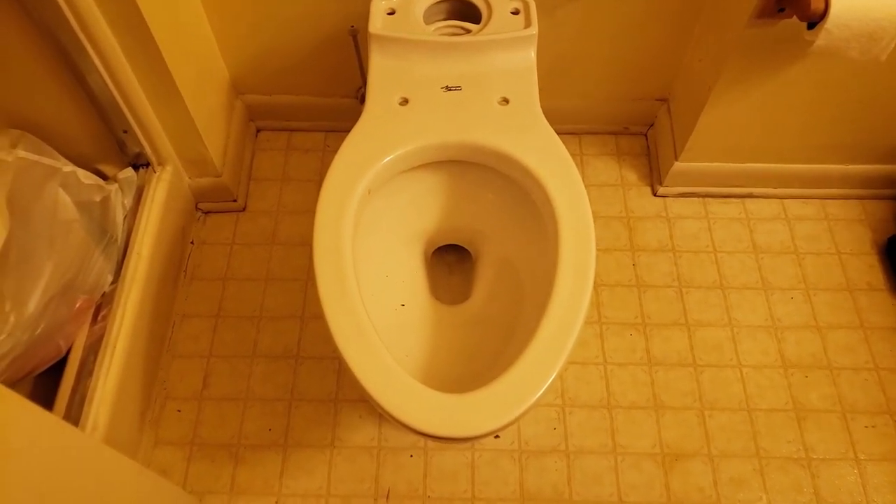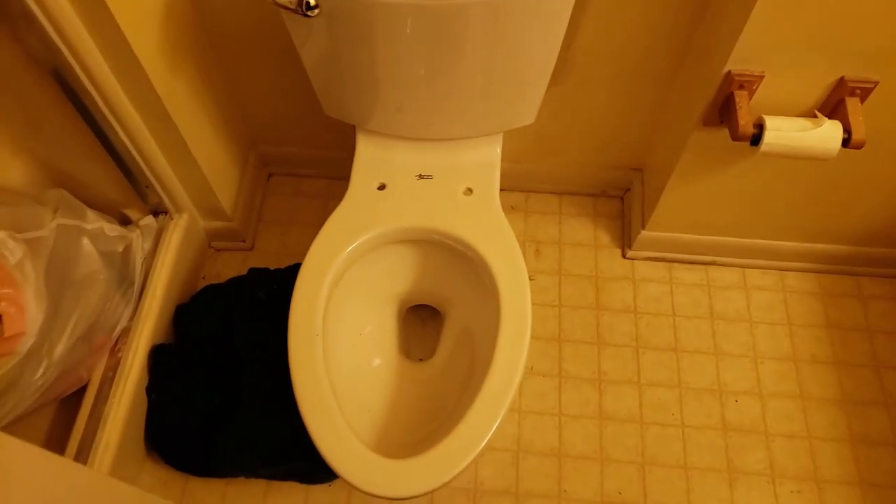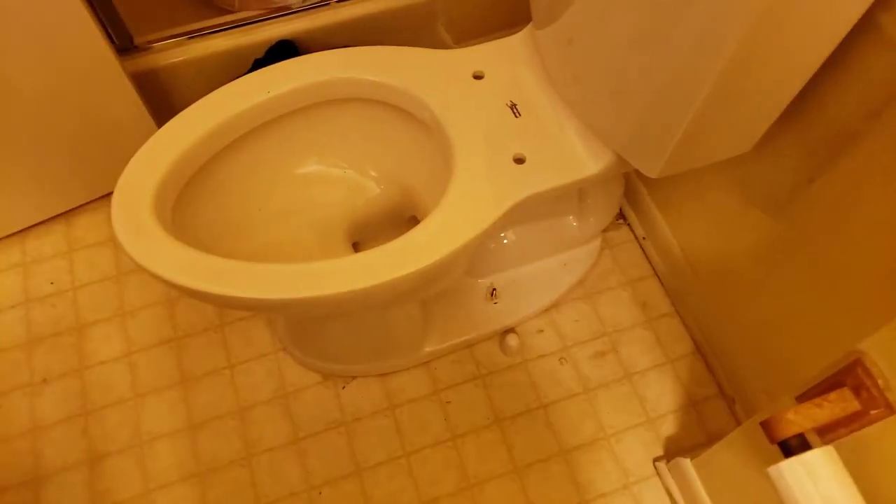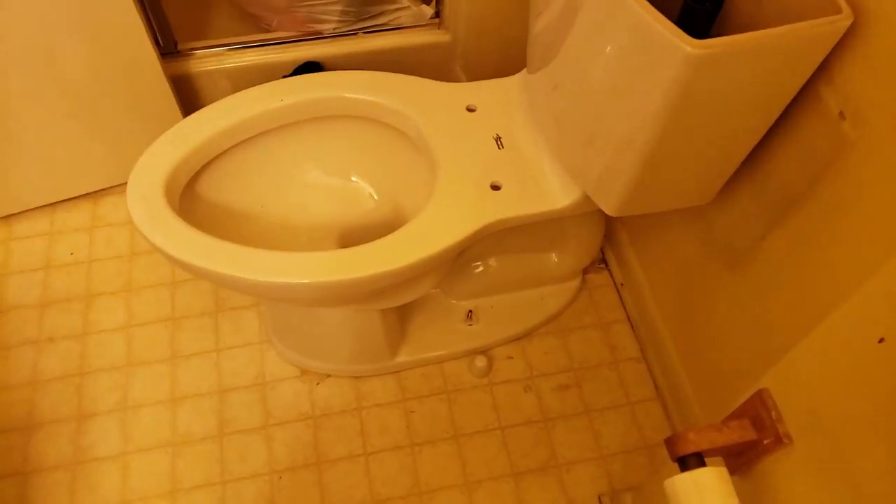The toilet top is on — nice and sturdy. You can put some heavy folks on this toilet and it's going to be all right. I put a couple more screws on there and popped the lid on. I'm going to put the other side on, make sure it's good and tight, then hook the supply line, put the toilet seat on, and that's all folks.